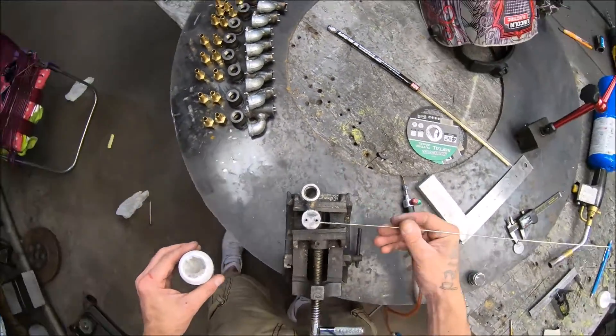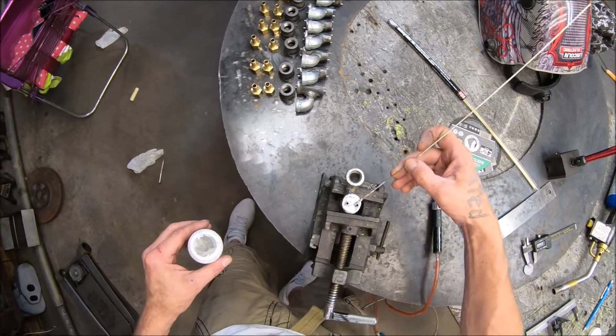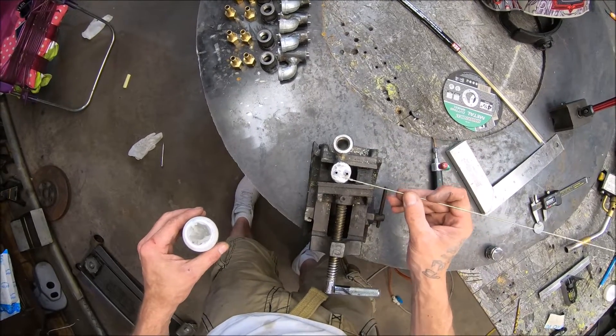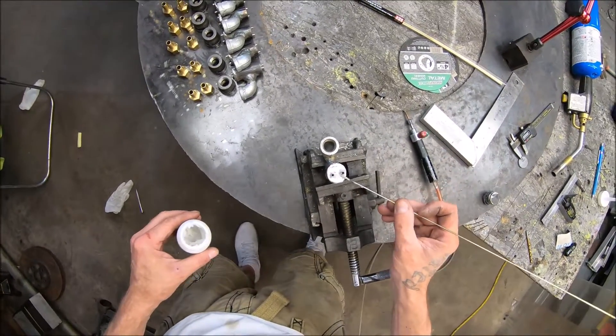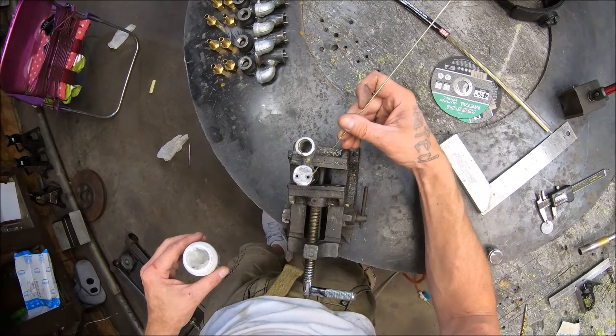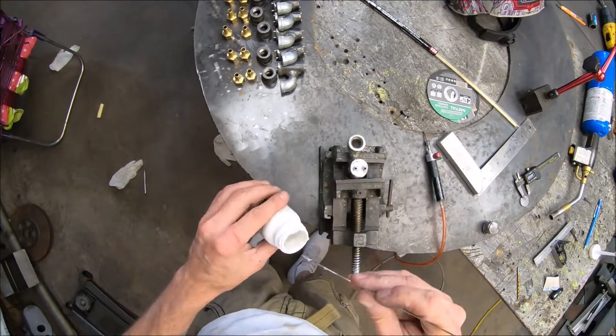If you get stainless steel to yellow, forget about it. From what I've seen in the past, you'll have to clean it up to get it to take a braze after that point. So you've got to be careful — it's gonna be a tricky joint.